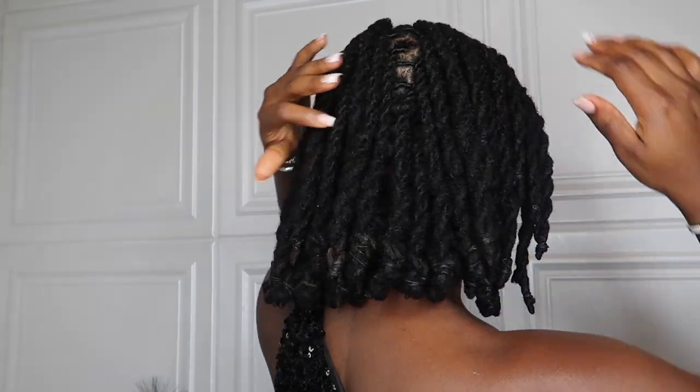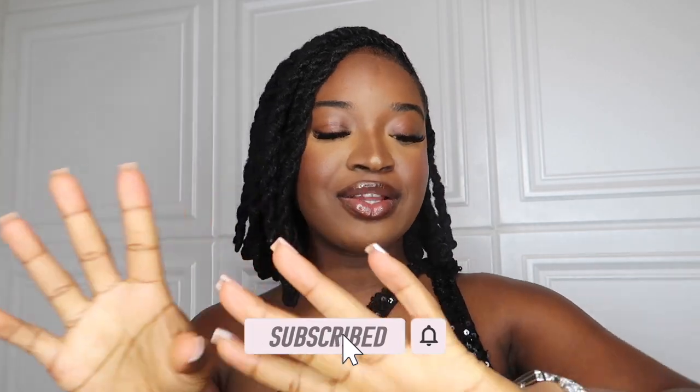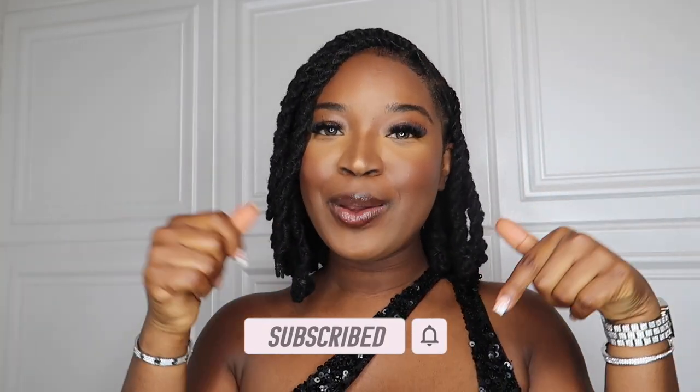This is the end result, you guys. I love it — it's so cute. I can't wait until I remove them because I know the curls are going to be super cute. Let me know what you guys think of this look. I think it's super cute, especially for the summer — y'all know it's hot outside. Thank you guys so much for watching. Let me know what you think down below, and I'll see you guys on the next video.